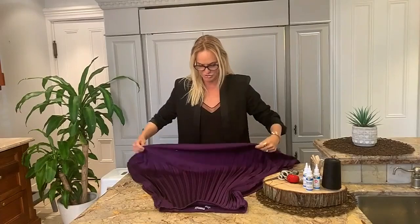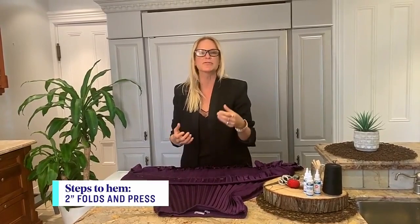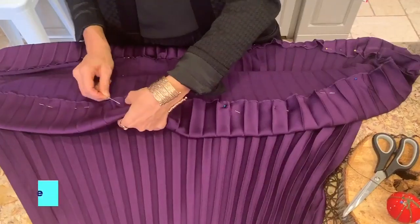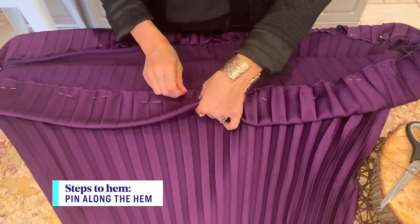The first step is to fold over the existing hem anywhere from 2 to 4 inches. Then pin along the hem. You can press it down if you need to, but this skirt doesn't seem to need pressing — it's just working nicely like that.